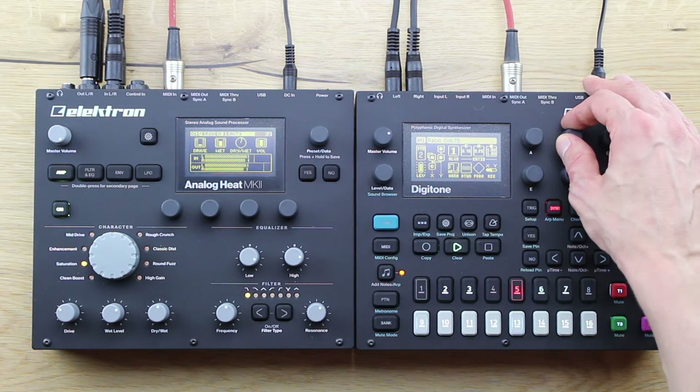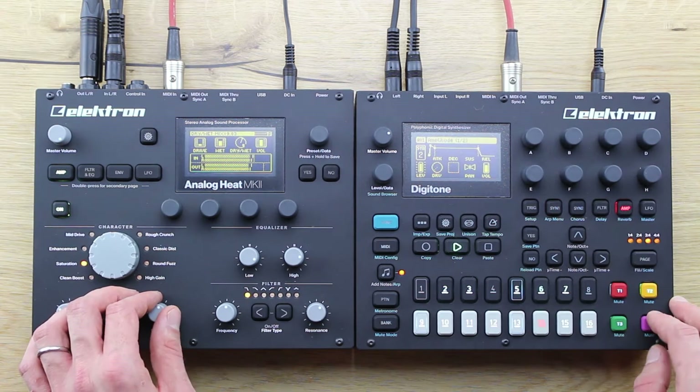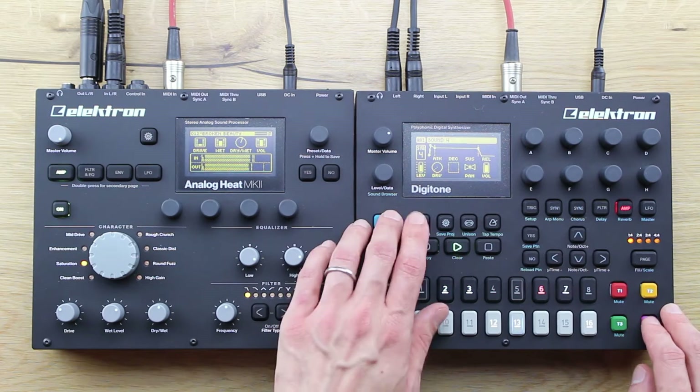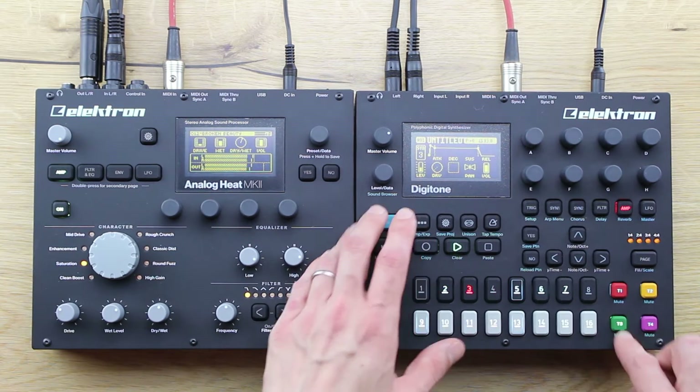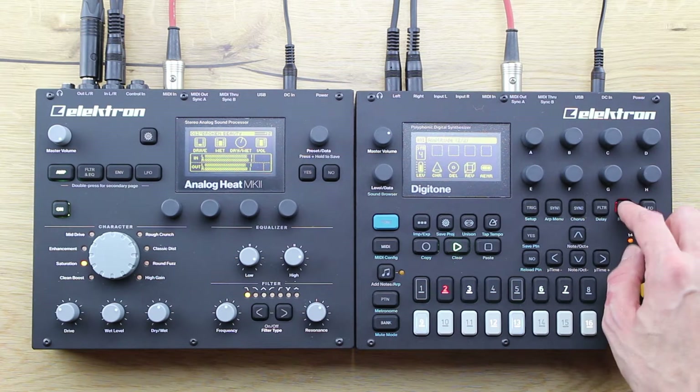The Digitone is an FM synthesizer which does not exactly remind us of its godfather version of FM synthesis, the Yamaha DX7. Physically it's obviously slightly smaller, and also in terms of sound spectrum it's definitely more colourful.